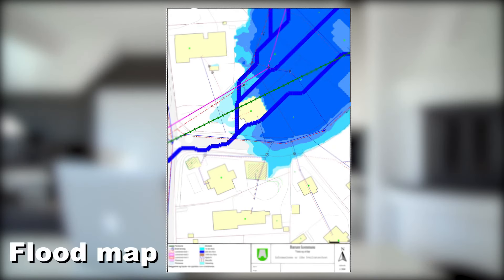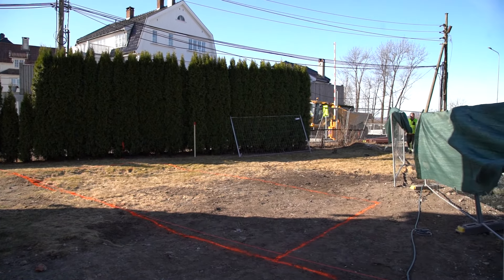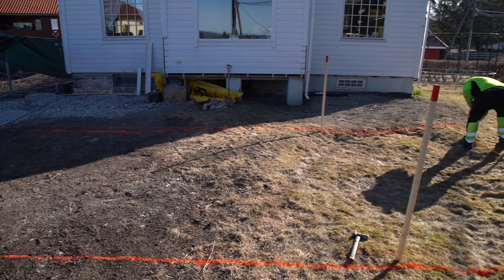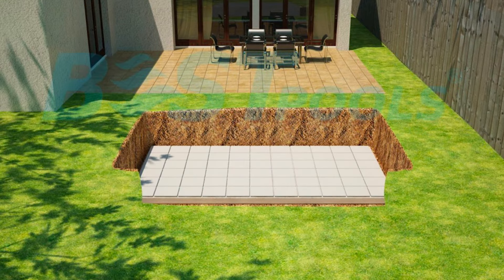We then had to request a flood map for the area because the municipality required this documentation, ensuring that the project would not create future problems. We ensured that the foundation would be stable before continuing to fill out all of the paperwork for the actual application, as well as creating a small document explaining how the pool would be installed following Best Pools' instructions, as shown on the screen. We submitted the application in September last year and were given the approval in early January.